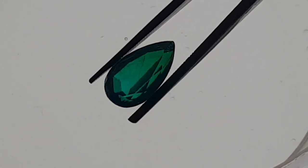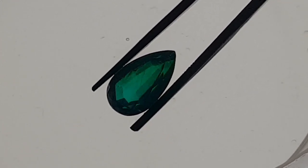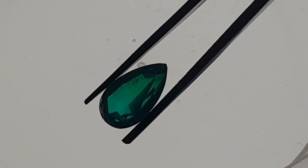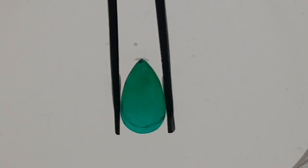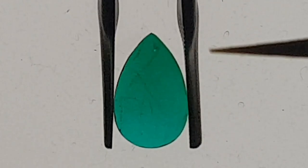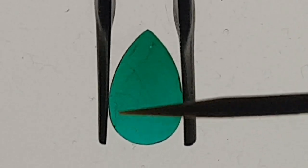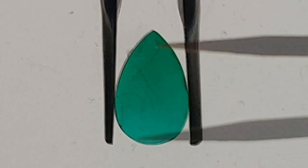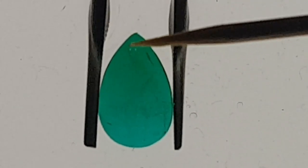What we see is we have inclusions in this stone, which is typical for emerald. Emeralds have a lot of inclusions called jardin — it is French and means 'garden' — and we have a super beautiful strong and intense color. When we put this stone in oil you see we get a much better view inside the stone. We have tiny dirt particles from the oil here, but what we see is the stone has inclusions.